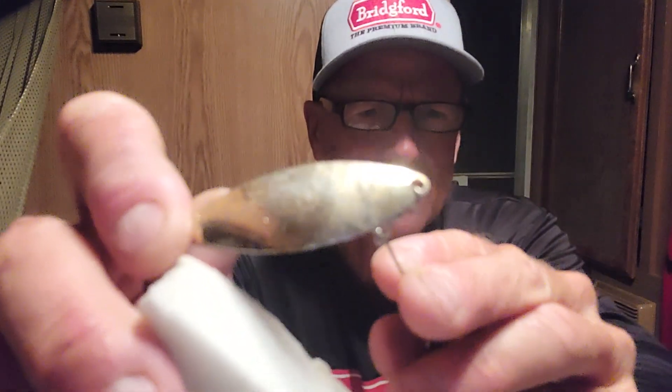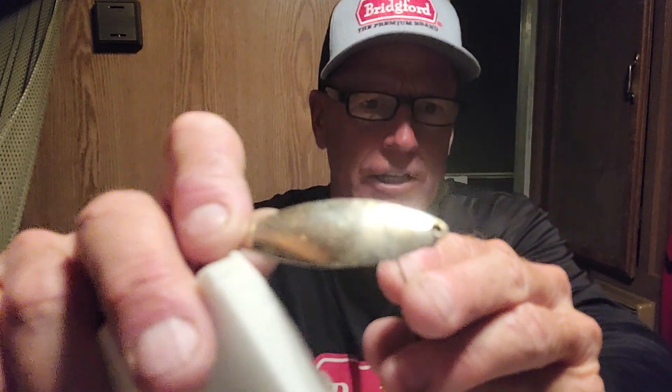Here's your spinnerbait blade — we'll do the same thing, do half of it. A little more than half, I guess. So you can see the dirty half and the clean half.